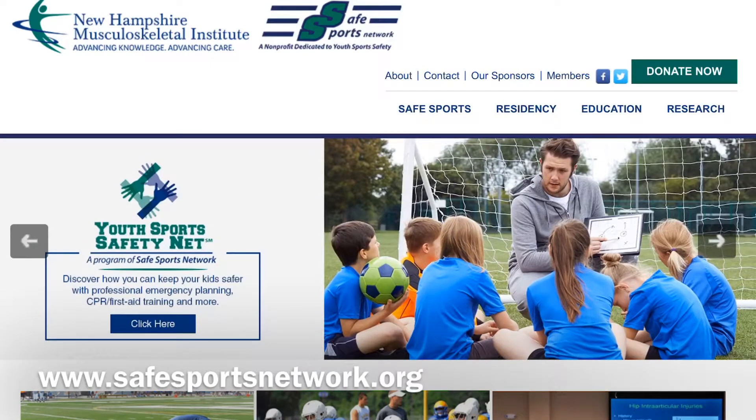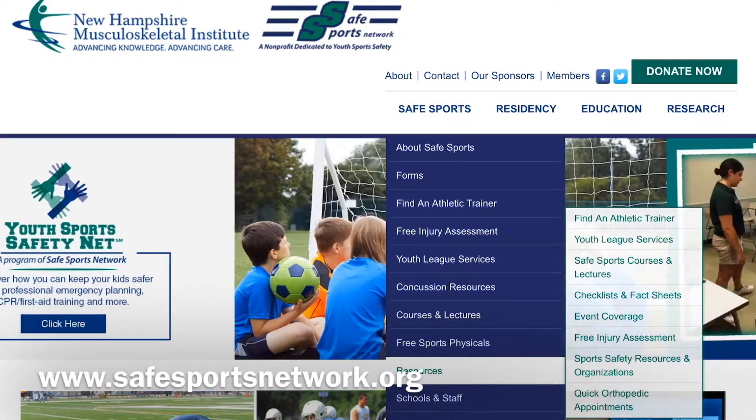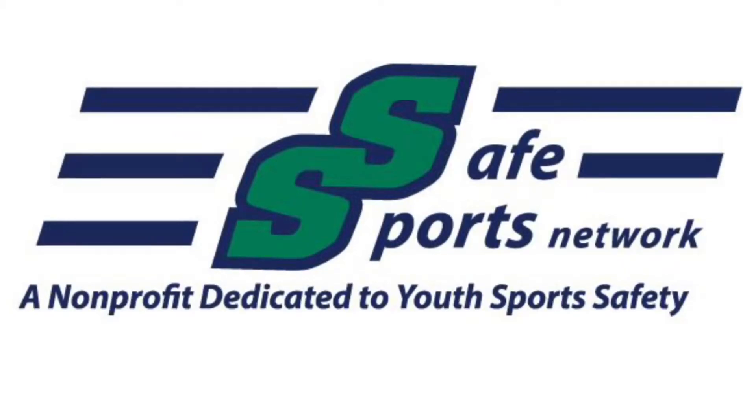That'll do it for this episode. Make sure to check out our website for all info on sports injury related topics. Make sure to check out our video on heat illness prevention and treatment — the link will be in the description below. For this Sports Safety Minute, my name's Eric Gelinas. Hope to see you next time. Bye!